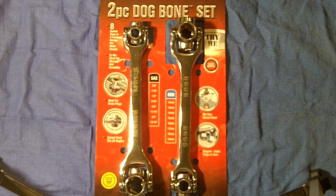Hey YouTube, Project Car TV here. I wanted to show you an item that I came across the other day at Costco. I picked these up for $17.99 — it's the Thorson two-piece dog bones set.